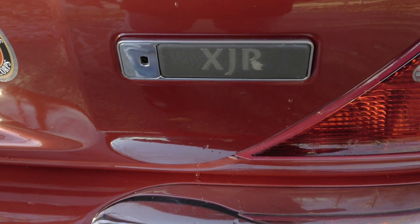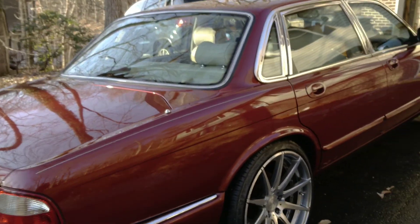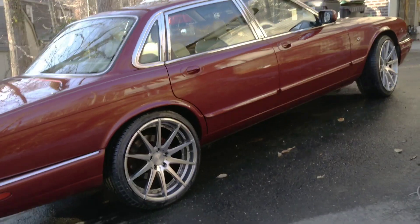This Jaguar XJR has 370 horsepower, close to 400 horsepower. Look at how nice it is - I'll show it to you.